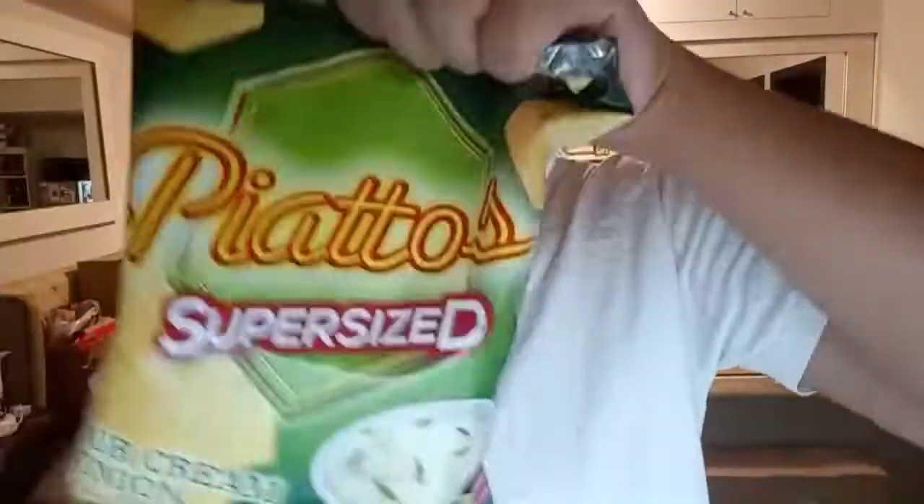Oh my gosh, I forgot to crush it. Okay, so for my next bag, I'm not going to make the same mistake. I'm going to open it with a pair of scissors, hold on to the bag for a bit, and crush the thing before placing it in there.